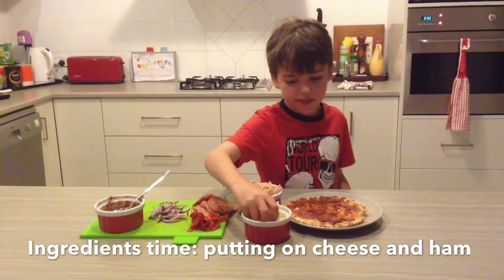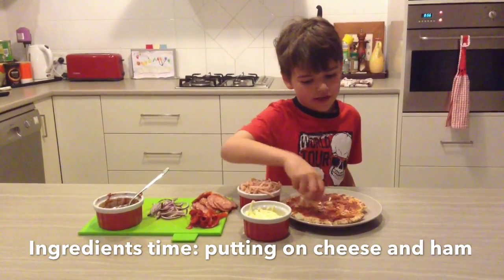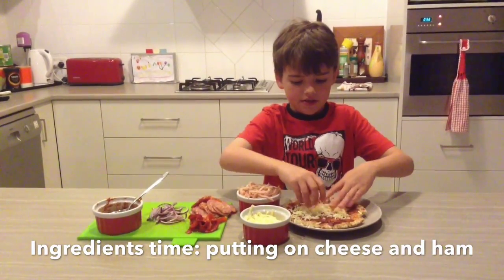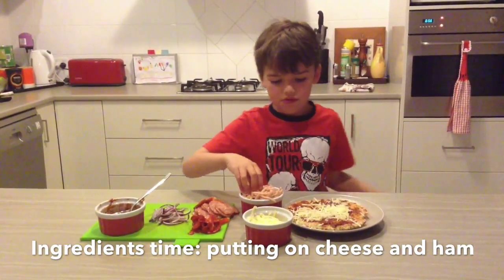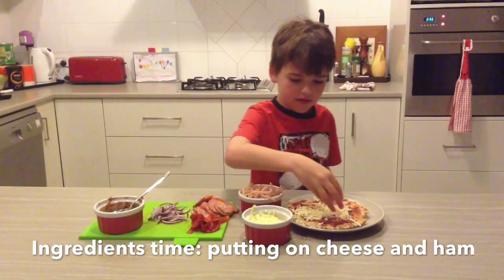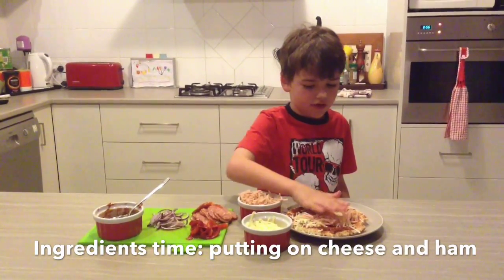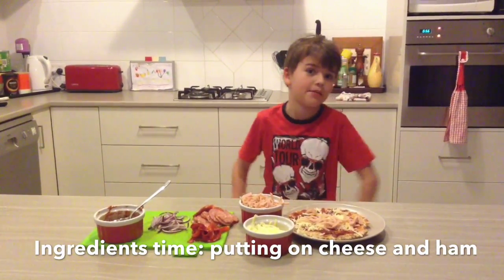First get some cheese, which I already grated myself. Just put it around your pizza. Don't put too many. Don't taste it! So just put any ingredients on — just two ingredients in the centre. So I've got ham and cheese.